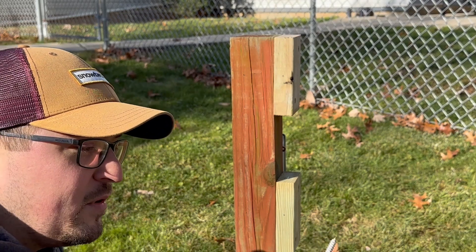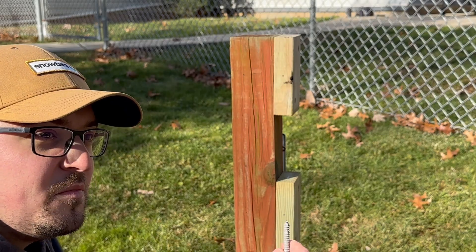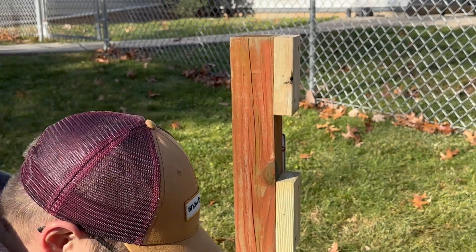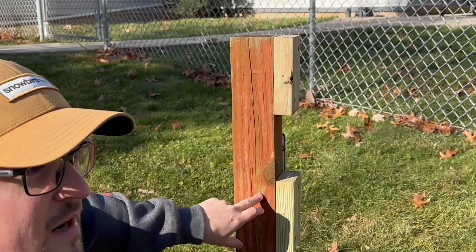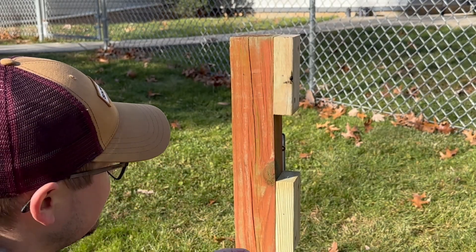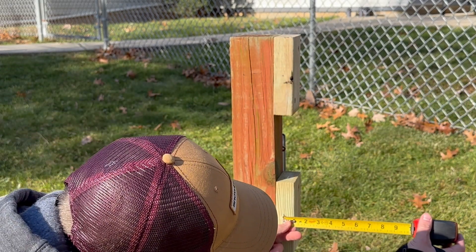I plan on using these lag bolts to attach the railing holder to the post. Because of their diameter, I do need to pre-drill these holes to prevent the post and the pieces of 2x4 from splitting. Before you start attaching these, you're going to want to make sure you're square — it's good to check your distances and make sure you're the same distance from the ends of the 2x4s, both top and bottom.